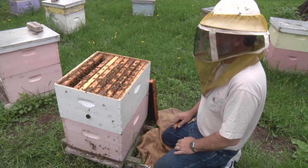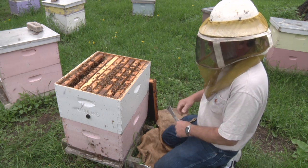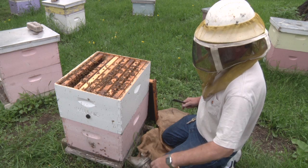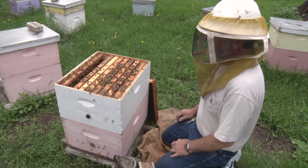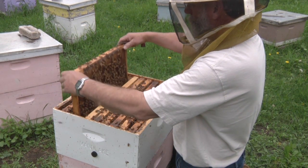In this colony we're going to look through the frames and look at the different stages of brood, some honey and some pollen, and identify all the things that you should be looking for when you're in a colony. I'm going to take this frame out and we'll see what is on it.